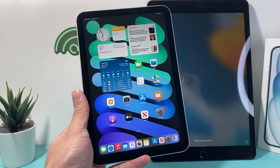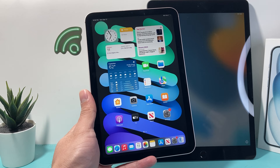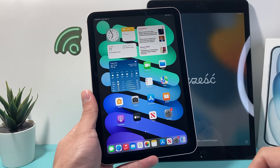Hey guys, welcome to the channel. In today's video I want to show you how to quickly fix your iPad if it's frozen, stuck, unresponsive, and won't restart or you can't swipe or touch it at all. You want to follow this step.